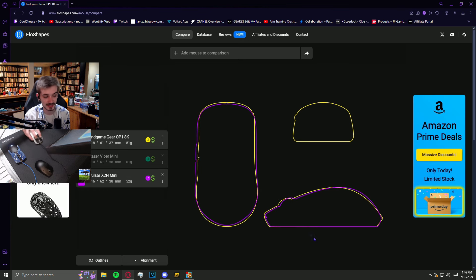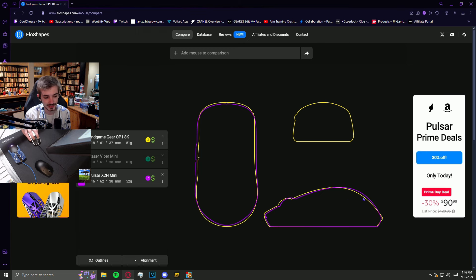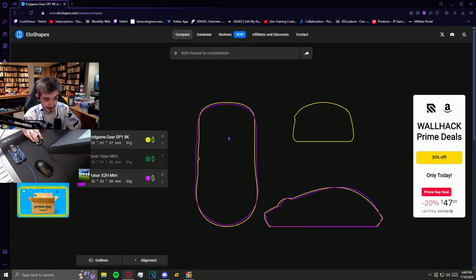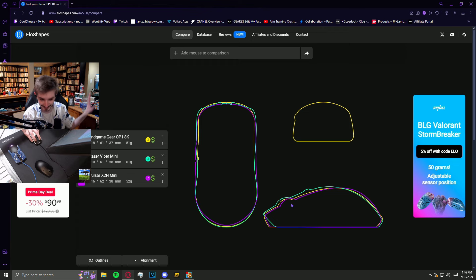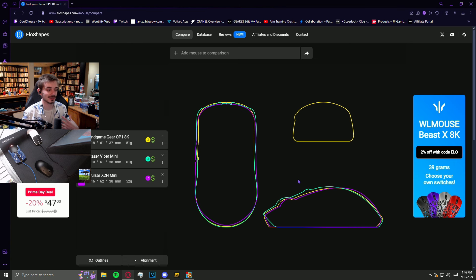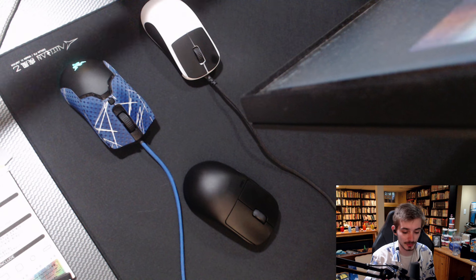And if we take a look at the X2H Mini, we can see that the side profiles are nearly identical. Even though the difference in hump height at this section looks pretty small, you'll definitely be able to feel that. But generally, the shape profile is very similar. Also, other than being a little bit wider, the sides are very similar — there is curvature coming from the back towards the front, but at the front the sides are very flat, which is something I didn't really know I liked. And if we overlay both of these — this is going to be a little scuffed, bear with me — we can see that the back is very similar to the Viper Mini, whereas the front and general shape profile is very similar to the X2H Mini.